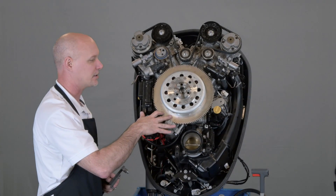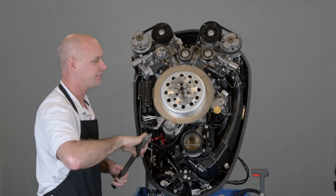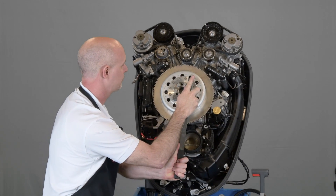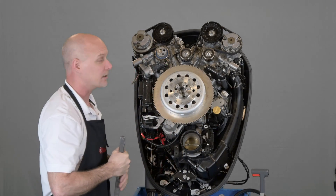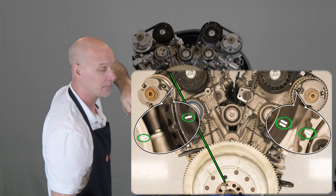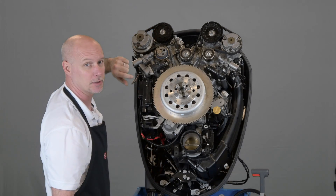We're now going to rotate the engine around to top dead center cylinder number one. The dowel on the flywheel needs to line up in between the starboard camshafts. Once it's there, double check the timing marks on the camshaft to make sure they line up as indicated. If they don't, rotate the flywheel 360 degrees back to top dead center and double check the marks again.